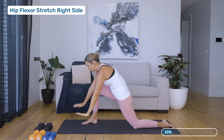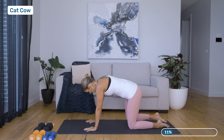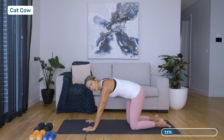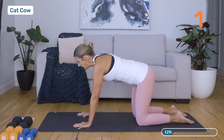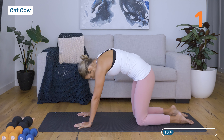Making your way back down, just finding your four-point kneeling position. Wrist directly underneath the shoulders — if you have any carpal tunnel pain, feel free to just slide those wrists forward. Knees directly under hips, and we're going into cat-cow. Inhale as we extend the spine looking forward, and then exhale rounding through the spine.